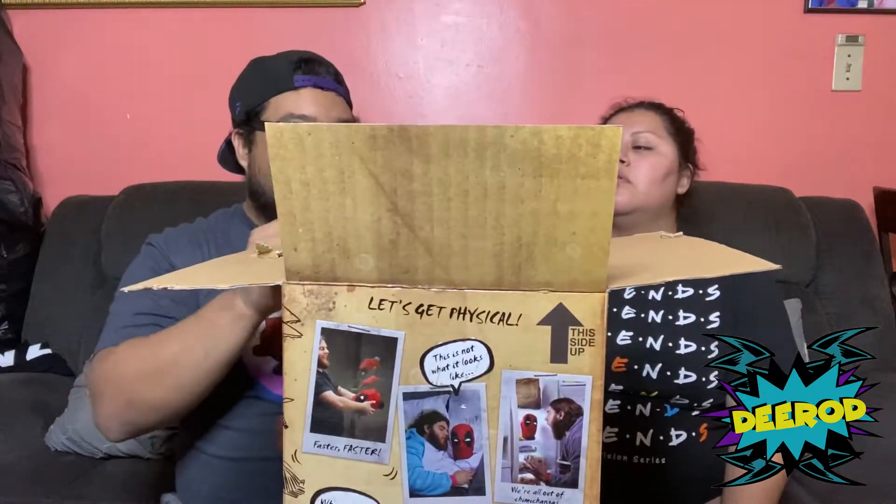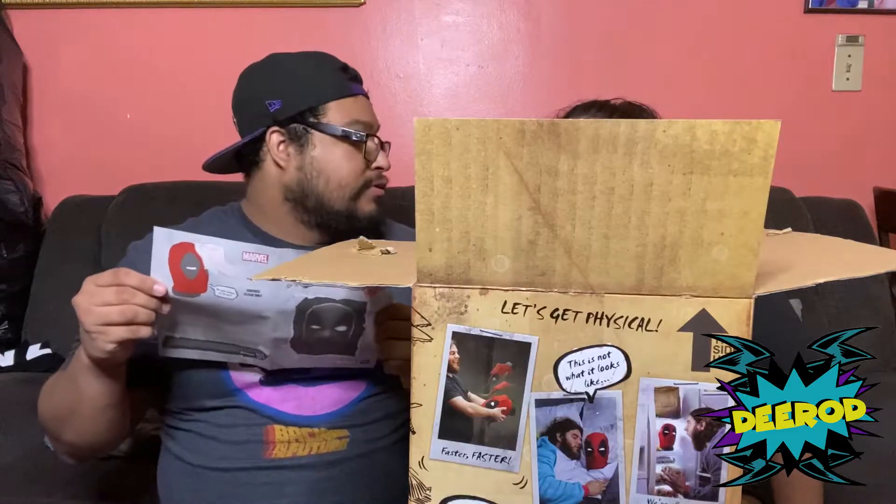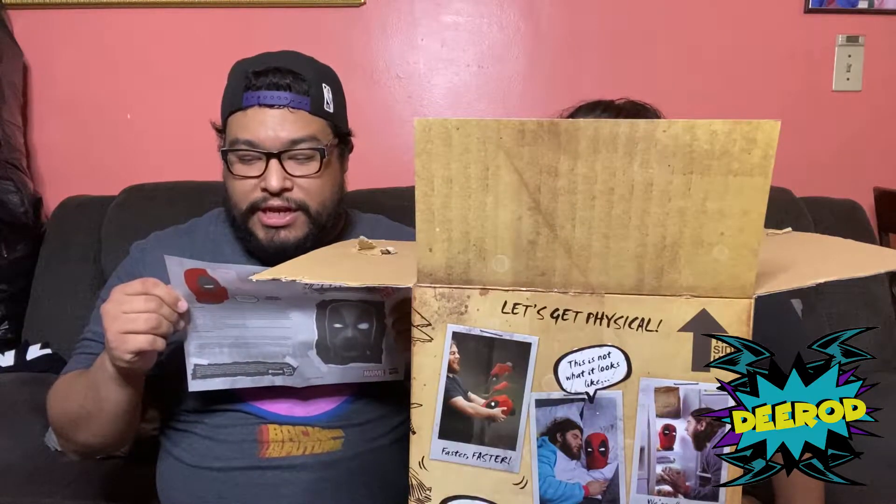Here comes the Deadpool head — but first let's get the manual out. In case you don't know how apps work, grandpa, this is for you: download and launch the Deadpool's Head app, ensure Bluetooth is enabled in your device settings, follow the on-screen instructions to connect and control your head. It also shows you how to origami a hat — that's funny.